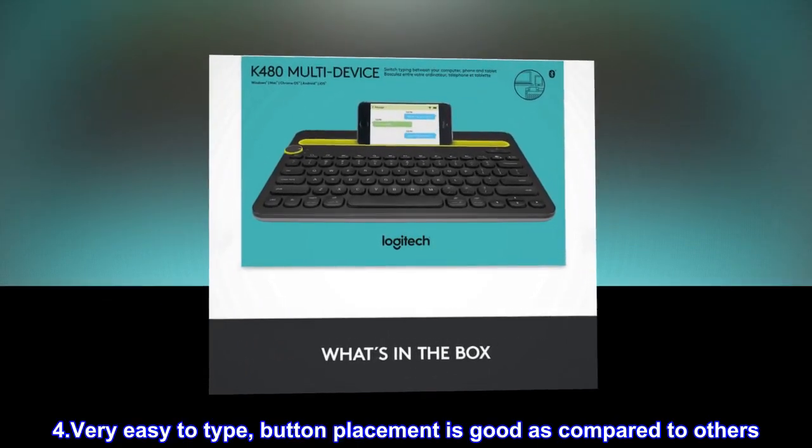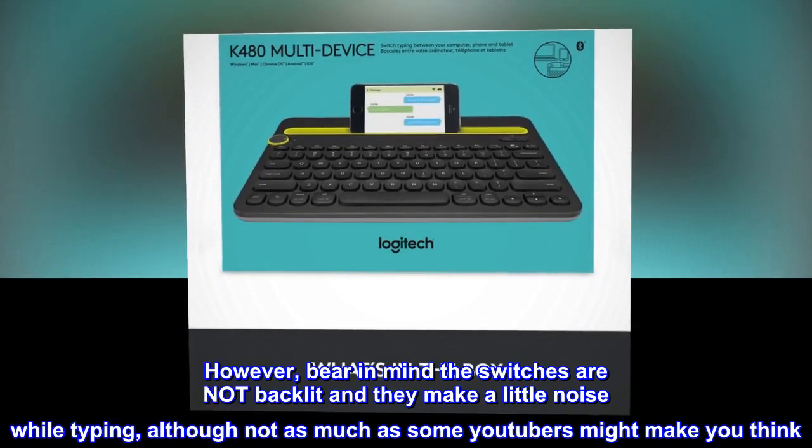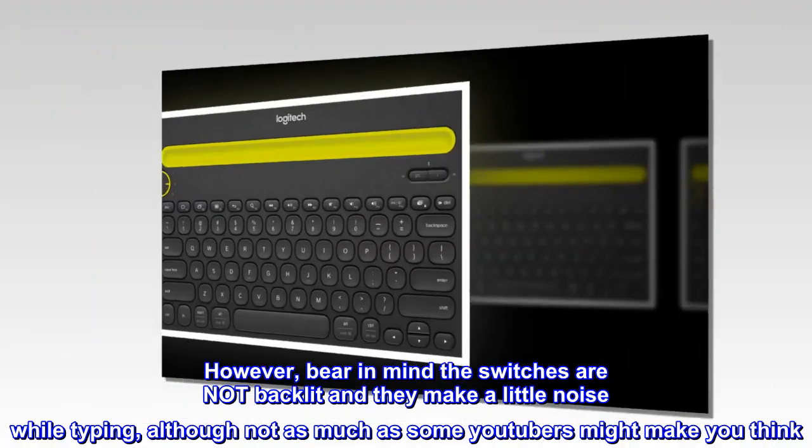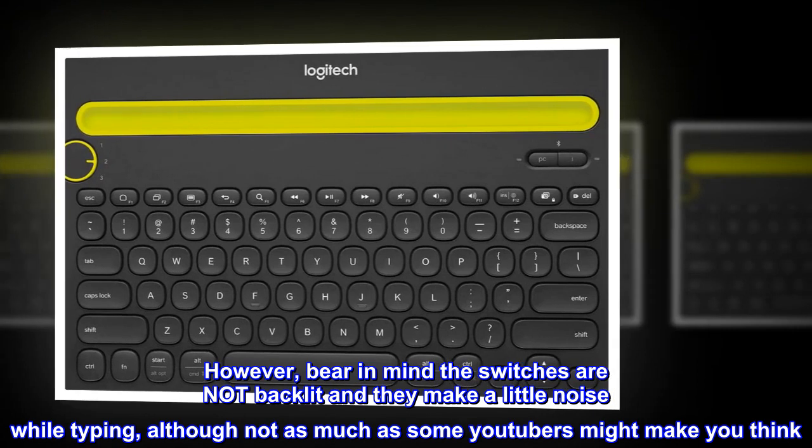Very easy to type — button placement is good as compared to others. However, bear in mind the switches are not backlit and they make a little noise while typing, although not as much as some YouTubers might make you think.